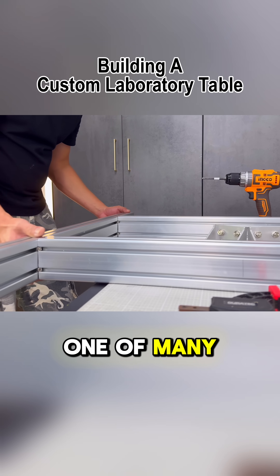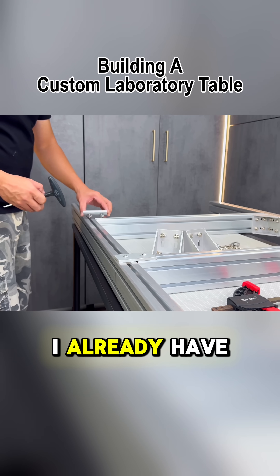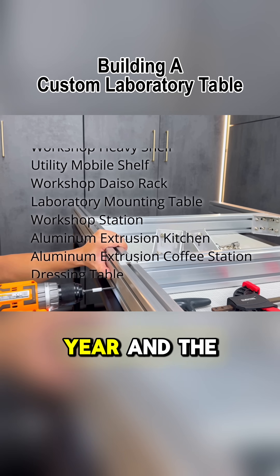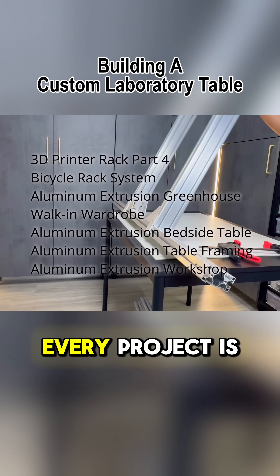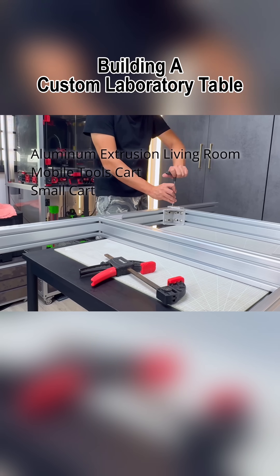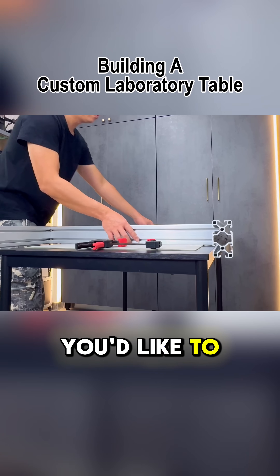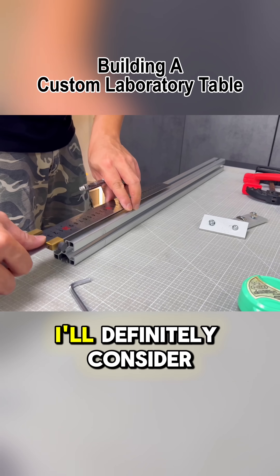This is just one of many projects we'll be showcasing over the next 12 months. I already have a packed lineup of projects for the entire year, and the excitement to share each video is hard to contain. Every project is unique and calls for fresh creativity and design. If you have any project ideas you'd like to see, feel free to suggest them — if it's challenging enough, I'll definitely consider it.